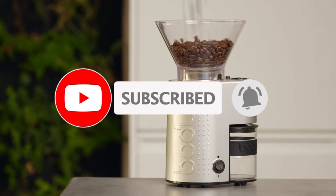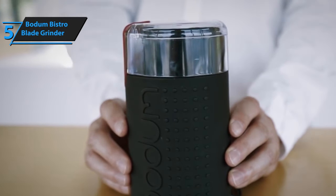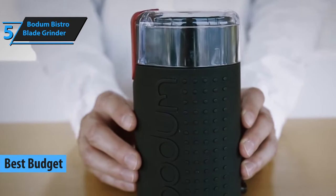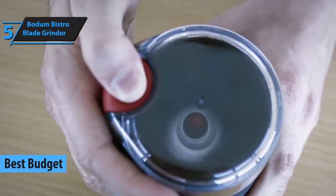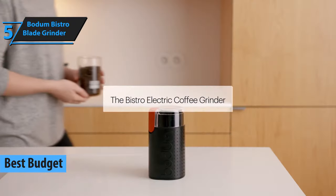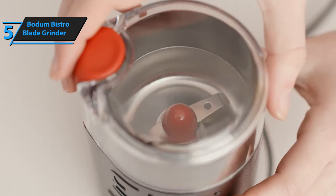Like the video, comment, and don't forget to subscribe. Now let's get started. For all you guys looking to save money, as many of us are right now, there is a way to still get a fully functional and solid quality product that will satisfy your needs. The name is Bodum Bistro Blade Grinder, and we have chosen this as the best budget option for you.